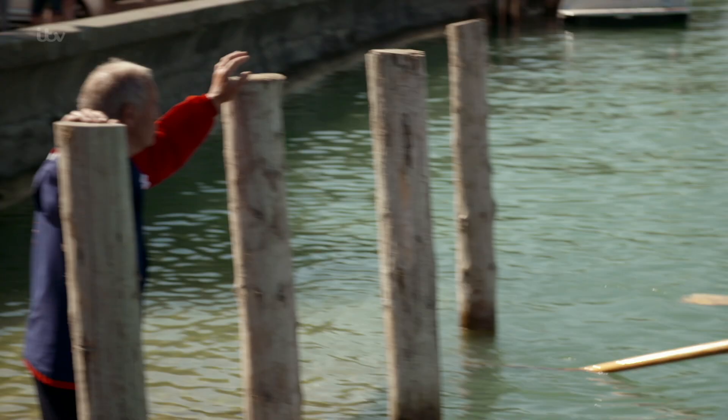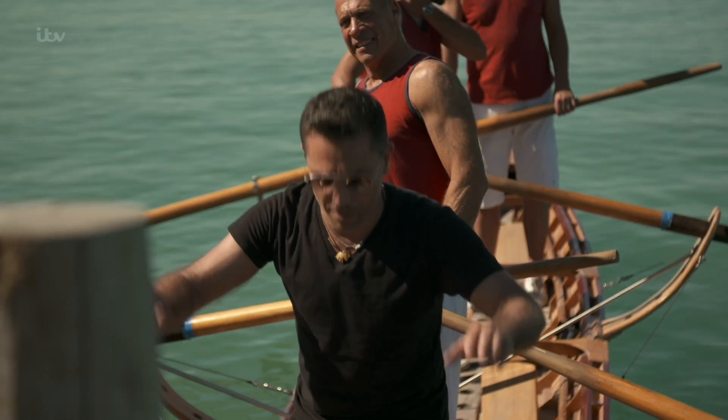Come son andato? Bene? We can tell you you're a man of the sea. That's what I said.